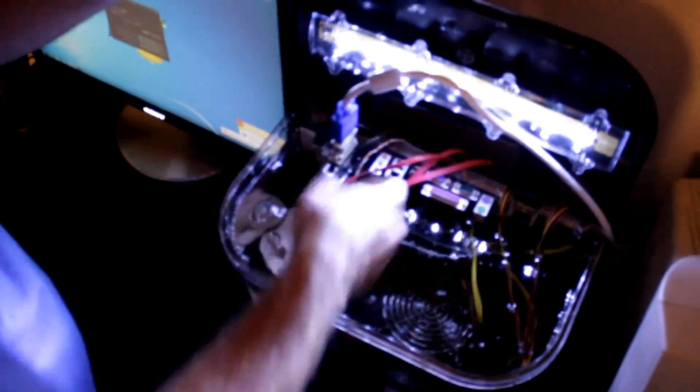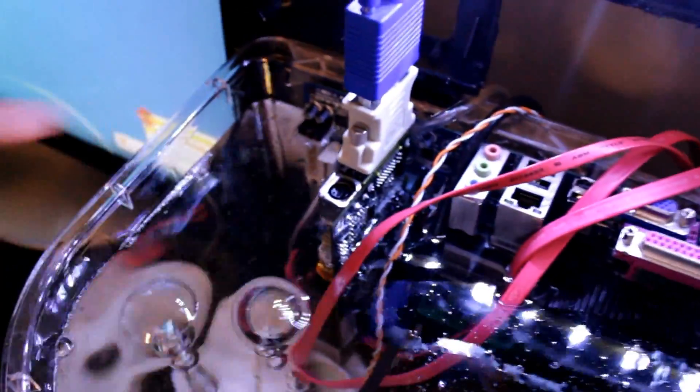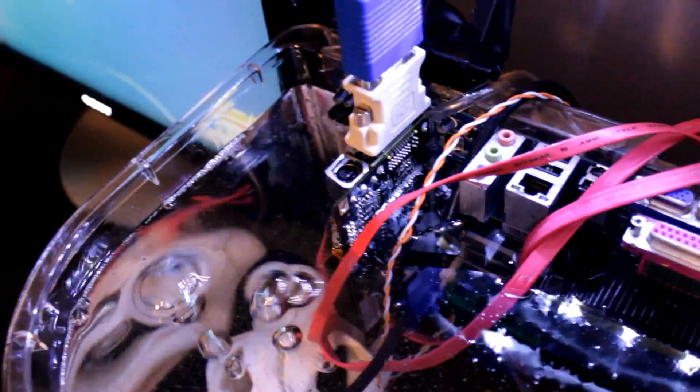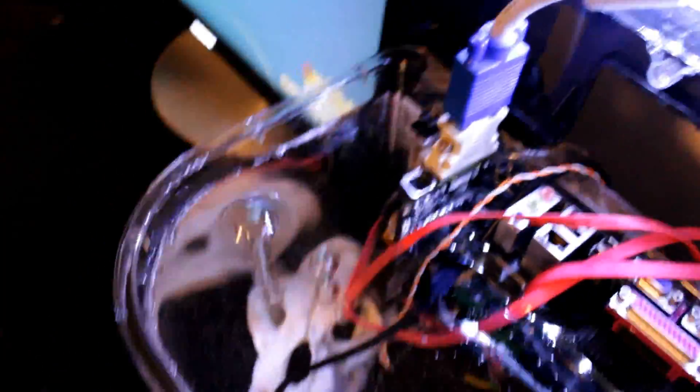Also put a solid state in there. This is the graphics card, right here. Not very hard to do — just cut the top off and plug it in, that's it. That's all you got to do.